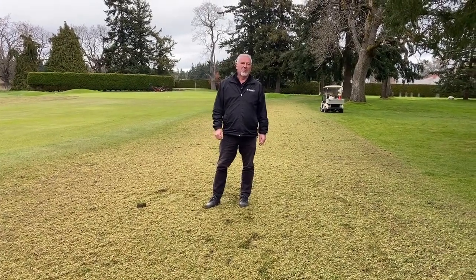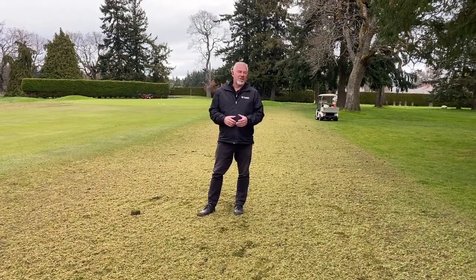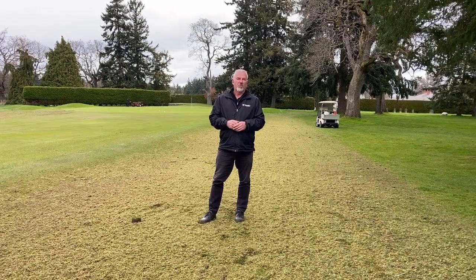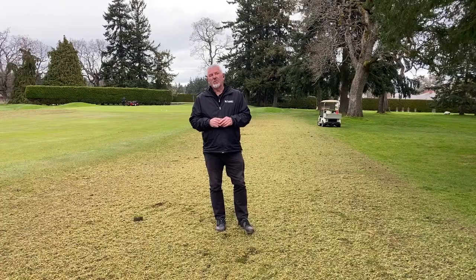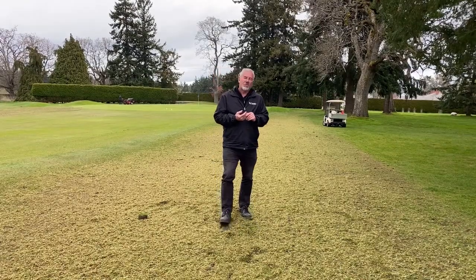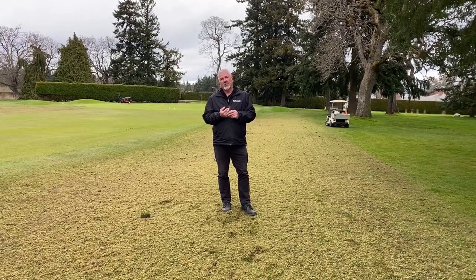Hi everyone. I'm Brian Ewell, the Master Superintendent of Uplands Golf Club. This time of the year in April, we usually work on our aeration practices in order to improve our air and water movement through the profile. One of the comments that came out through the membership survey is that people wanted firmer fairways. So we have two options to look at: is this a subsurface problem or a surface problem?